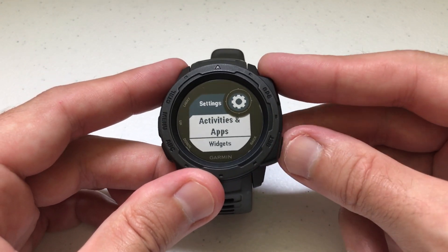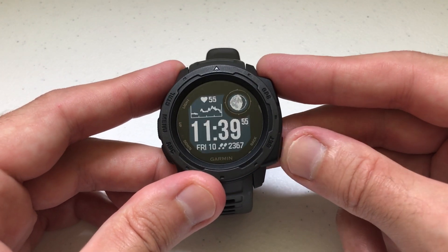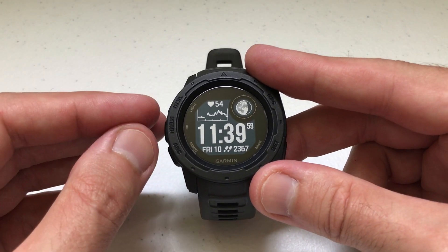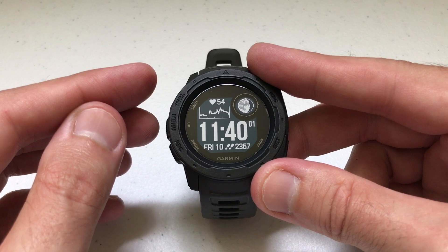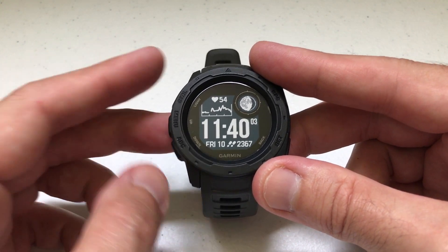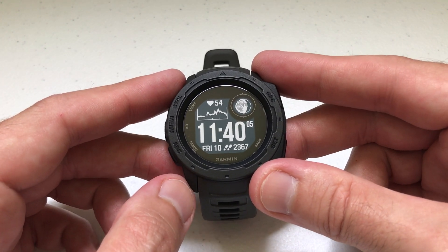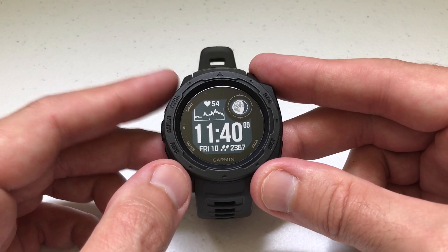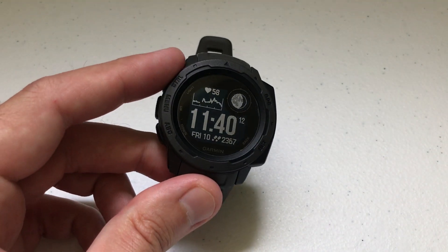That's a quick tutorial on how to add activities and apps. I'll do a second video to show you how to delete them. Deleting is a little bit different because you can only do it from one place on the watch, not two. So be looking for that video. If you've got any questions regarding adding an activity or app, please let me know. Thanks for watching, have a good day.